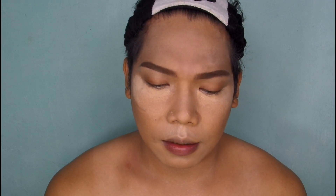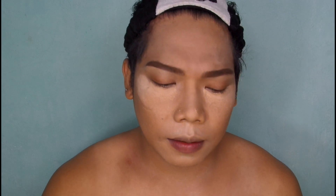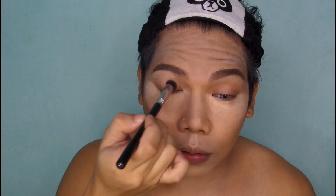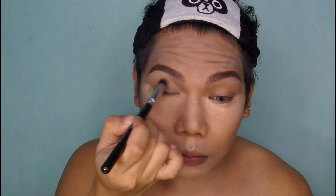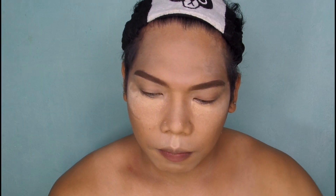So magpa-primer na tayo sa mata. Lahat ng products na gagamitin ko mga sesuang nasa description box. Then set mo lang siya ng powder para mag-set yung primer na ginamit natin.